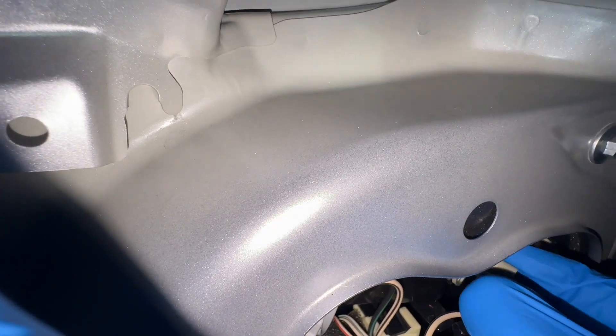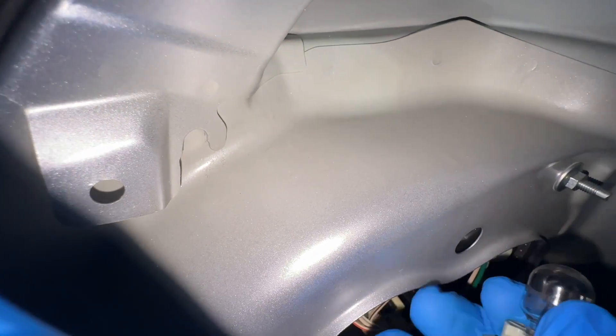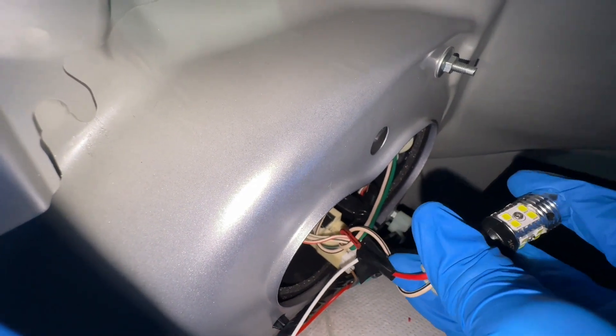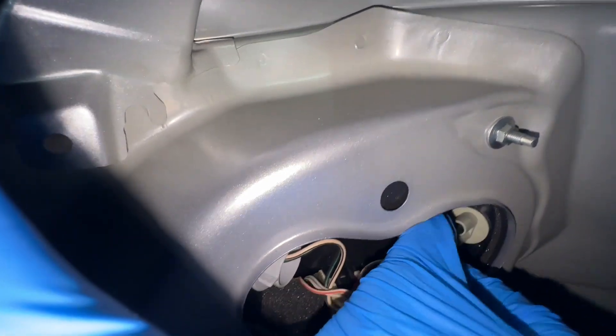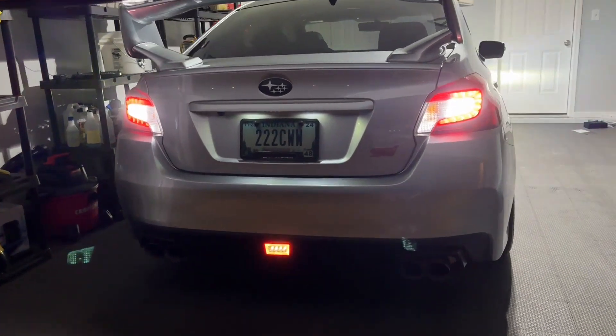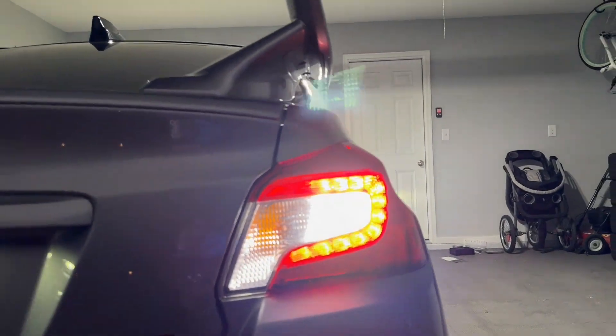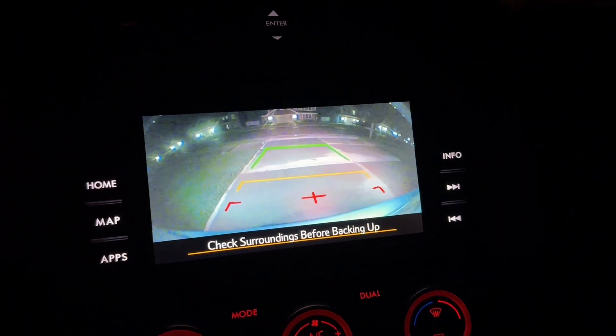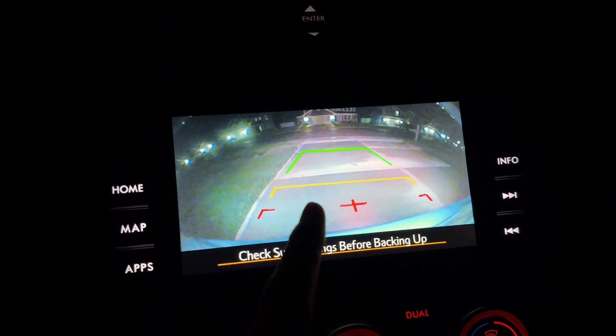Moving on to the driver's side — it'll be the same process of removing the clips. Once we're back here it'll be very similar: twist the bulb out, locate it, pull it straight out of its socket. It should click in nice and firm, then slide the bulb back in and it clicks into place. One thing I noticed at night is how much brighter it is behind me when I have my reverse lights on — it helps me see so much better.